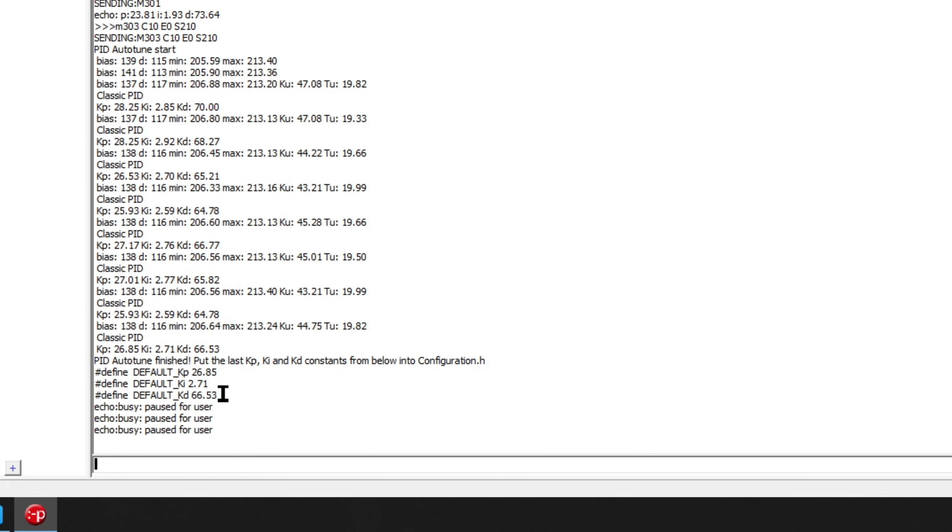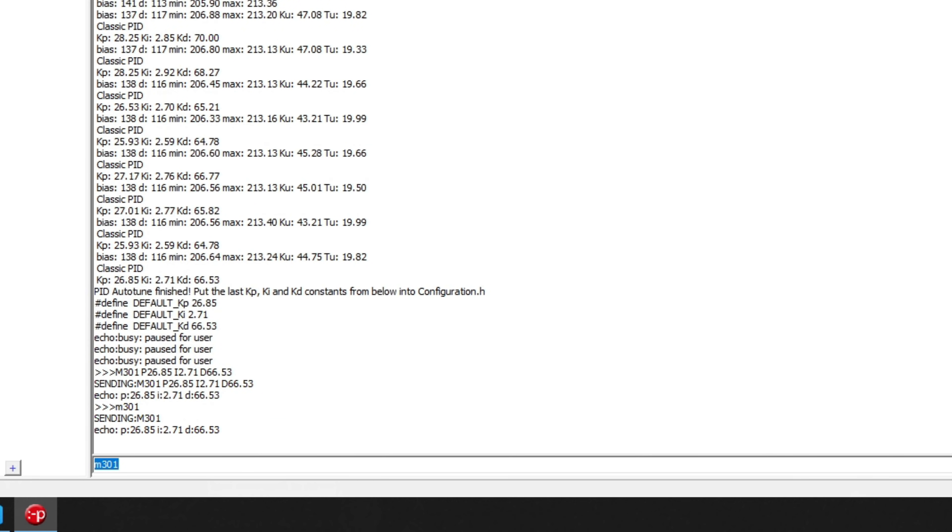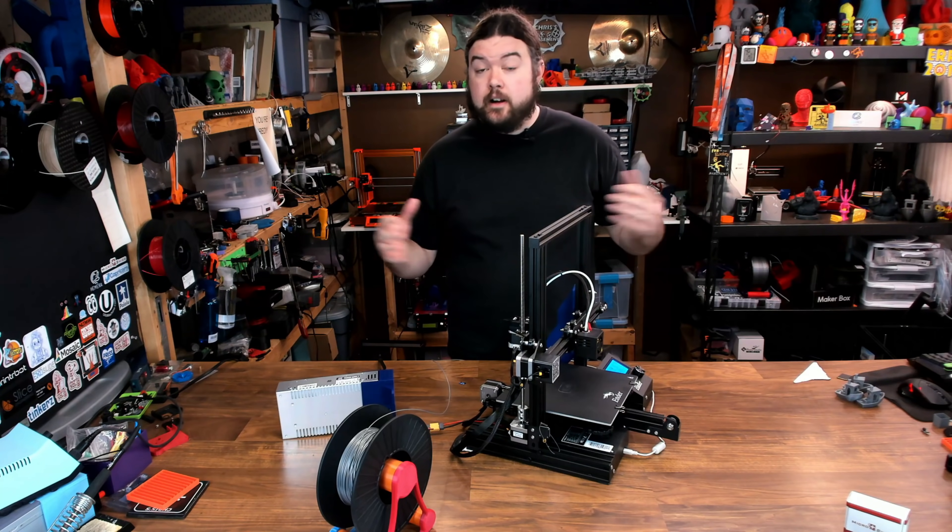Our auto-tune is complete — we're not too far off from the stock settings, but it's really good to run any time you make a change. You can use the U flag on your M303 to save it automatically and use those settings. You can also update it with M301: P 26.85, I 2.71, D 66.53. That will update them — do M301 again to make sure they're correct, then M500 to save it to EEPROM. And our upgrade is complete.